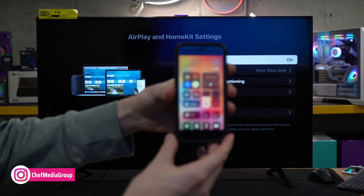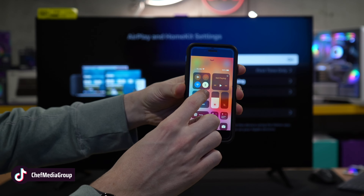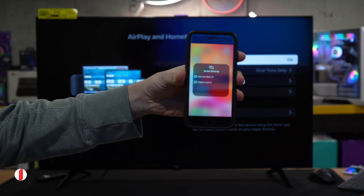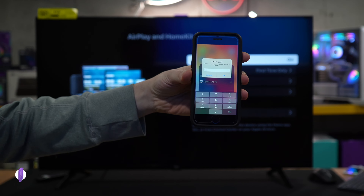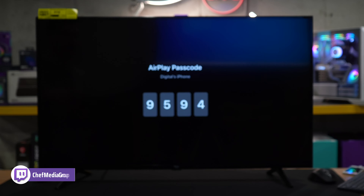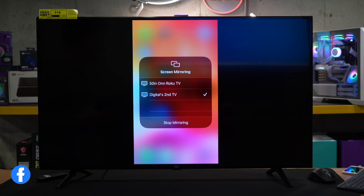Now on your iOS device, like the iPhone we have here, select this icon and find your TV. In this case it's Digital Second TV. And now we're prompted to enter the code that you see right here. Once you have the code entered, select OK.